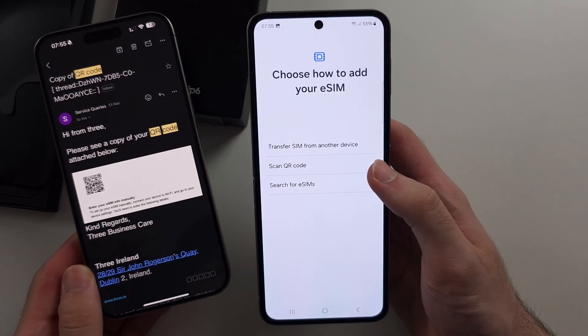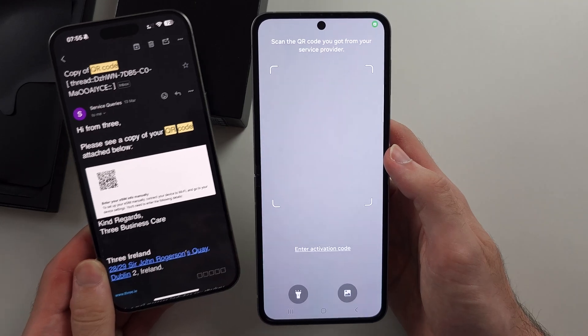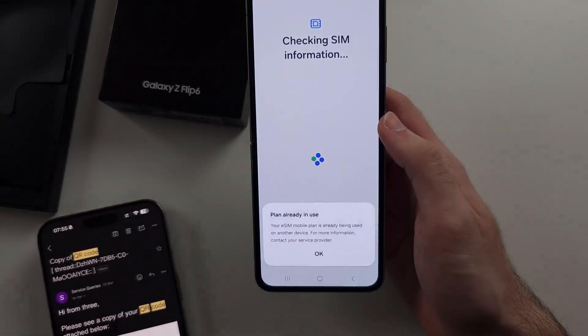If you have an eSIM QR code, tap 'Scan QR Code' and place the eSIM QR code in the frame of the camera.